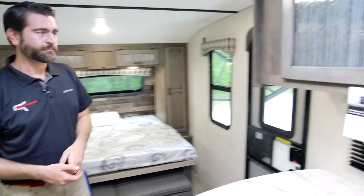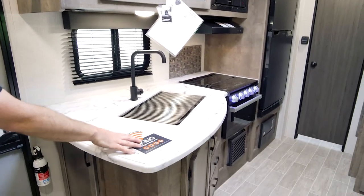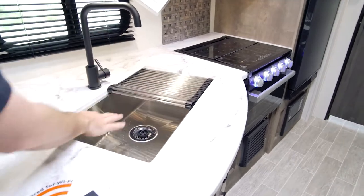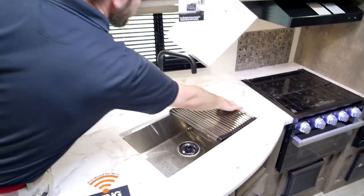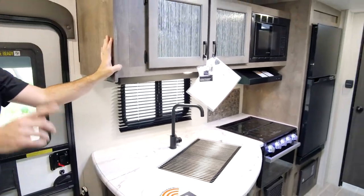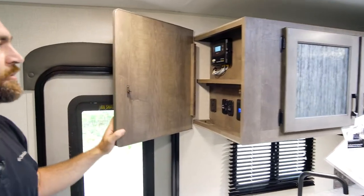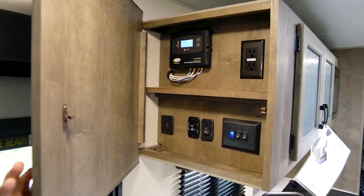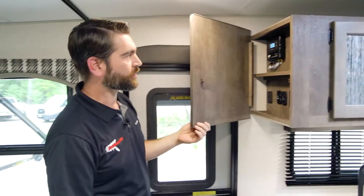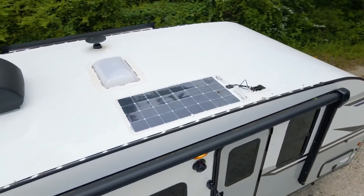Across from the dinette we have our kitchen — I like this kitchen a lot. It's got nice big counter space, a covered sink so when you're doing dishes you have a spot to let them dry, and counter extensions as well. Hidden at the end is a hinged door that opens up to reveal our control center. This is a wireless solar controller, so this unit has solar on board — that's pretty slick.